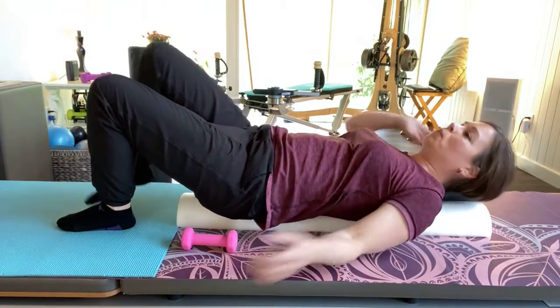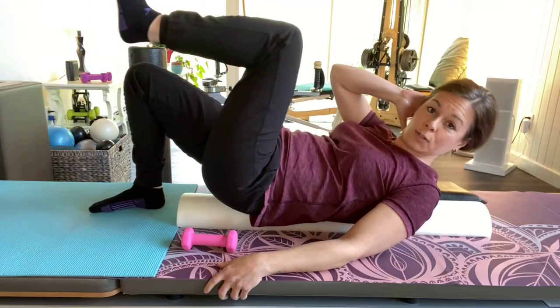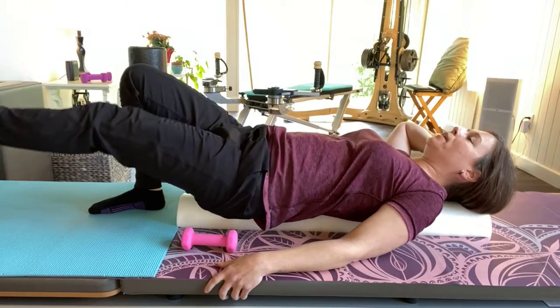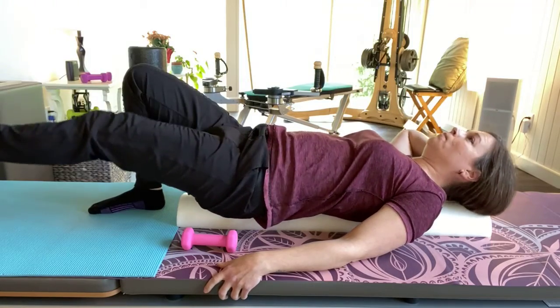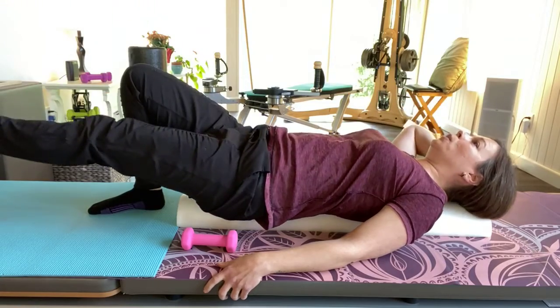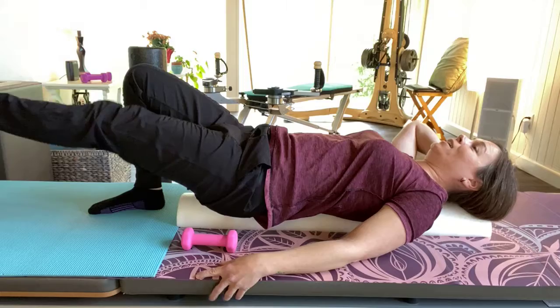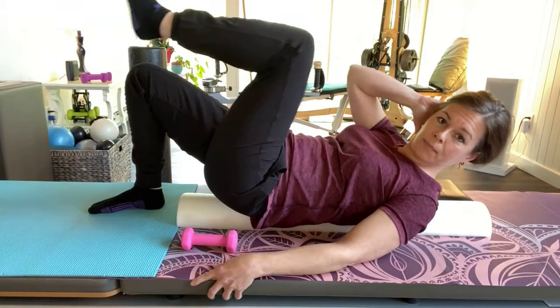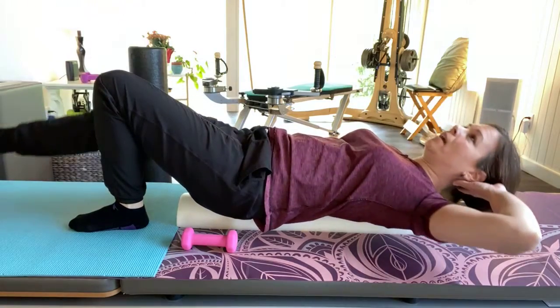Switch sides: start with your right leg out, bend the knee in as you cross up, then reach it out. Inhale, exhale, inhale, exhale, and two more. If you don't have a roller, just do the same thing on the mat — you could try rolling a towel up. Switch sides, reach the leg out, exhale up, and inhale.